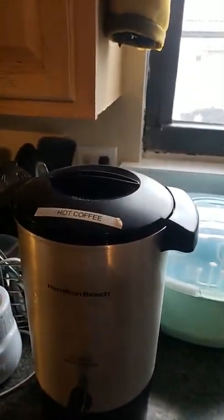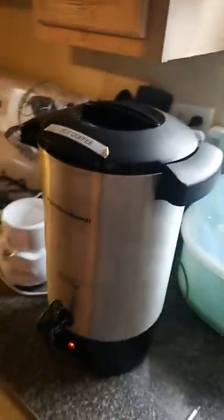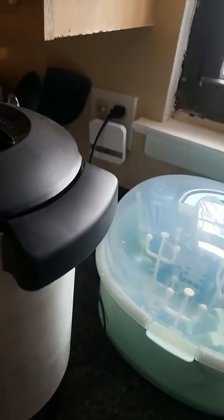Hey guys, this is the Hamilton Beach 45 cup coffee urn. We had a problem with it before — people may have a problem and just throw it out, but I like to investigate and see what's going on before I determine I can't fix it.